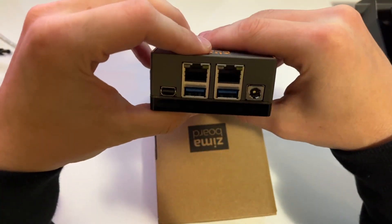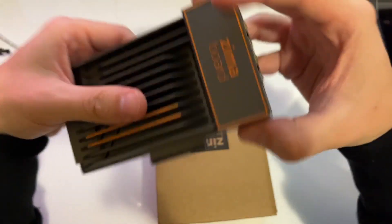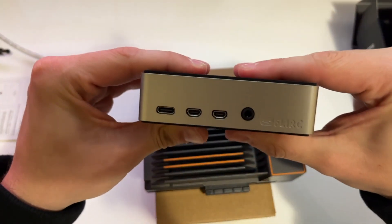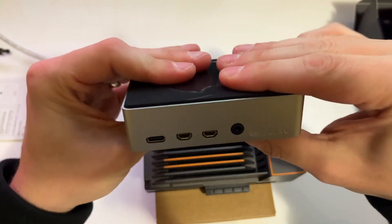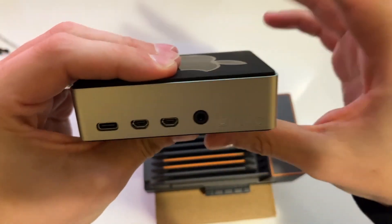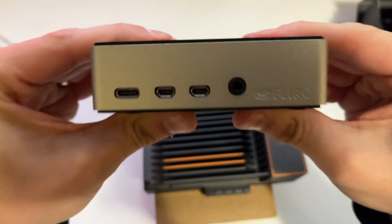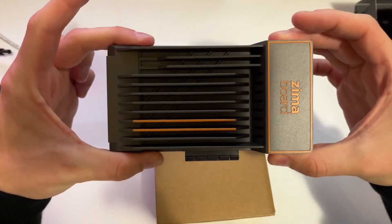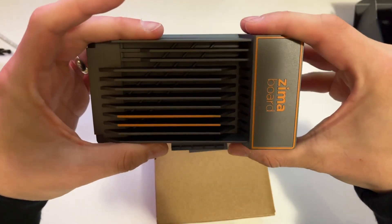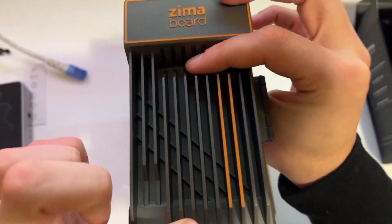Another obvious thing besides all the ports is that the case itself is essentially a giant heatsink. I've got a Raspberry Pi here for comparison — this one is in a third-party case because normally Raspberry Pis just come as a bare board. If you're using it for actual everyday workloads it gets hot and you have to get a case. With the ZimaBoard I don't think heat is going to be a problem, but we'll find out over the next few weeks.